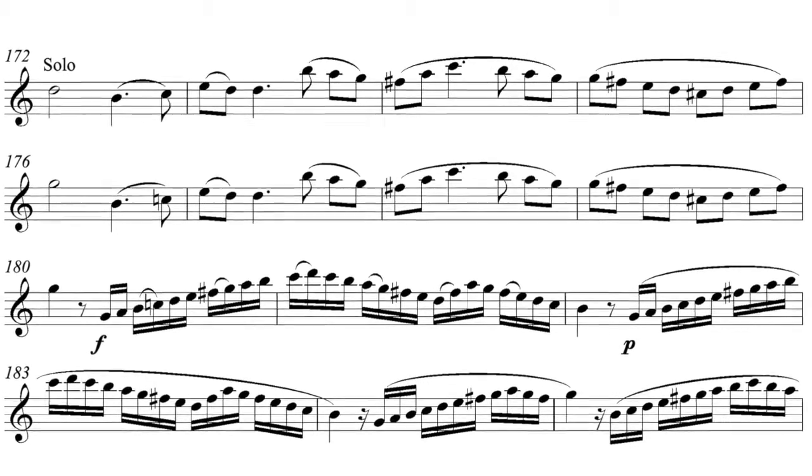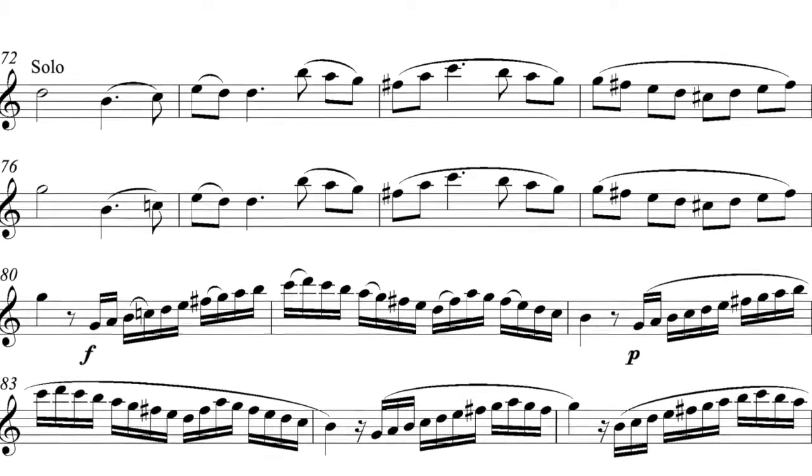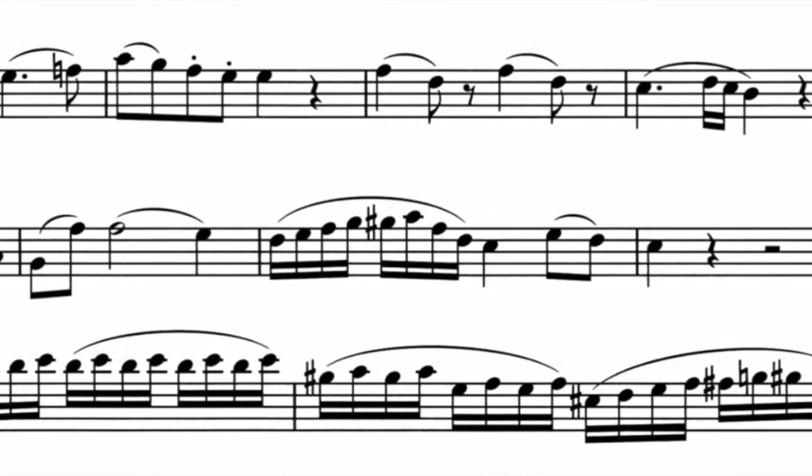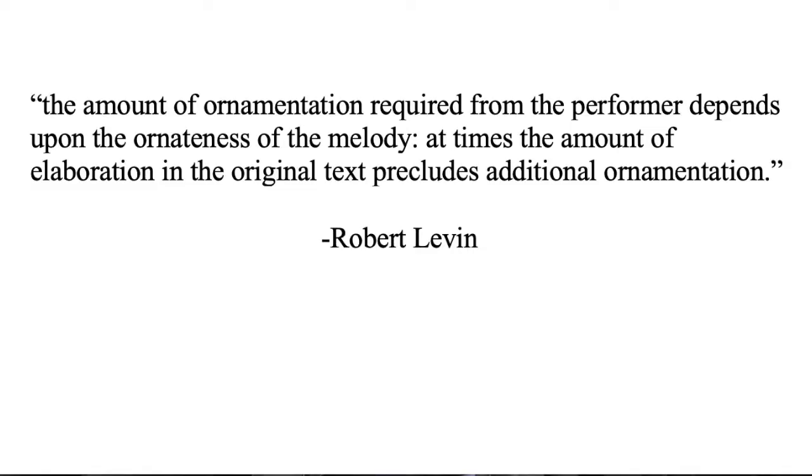There is abundant room for alteration in the first movement. Mozart often writes only the skeleton of the melodies for himself and other soloists. Mozart wrote out some of the embellishments he was certain he wanted as a minimum, but left room for Stadler to add his own. Levin advises us that the amount of ornamentation required from the performer depends upon the ornateness of the melody — at times, the amount of elaboration in the original text precludes additional ornamentation. Levin also mentions several instances in which embellishment or filling out is appropriate and even necessary.